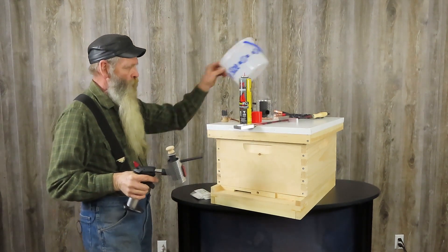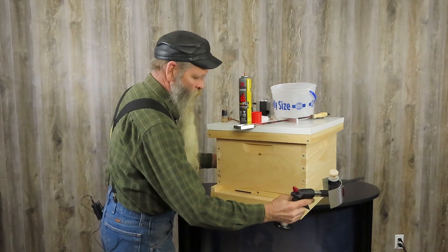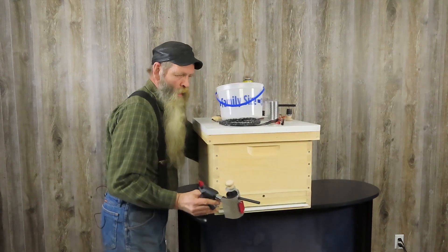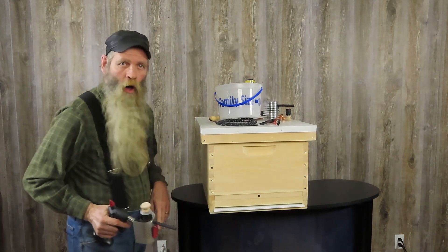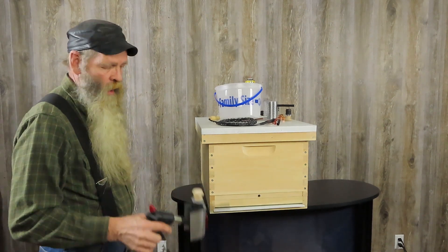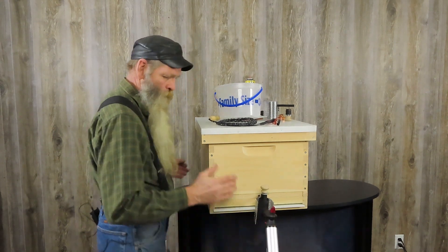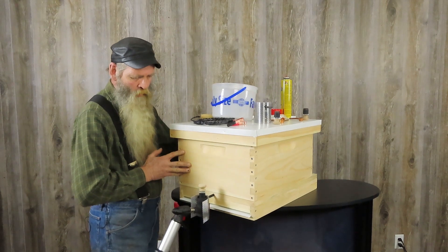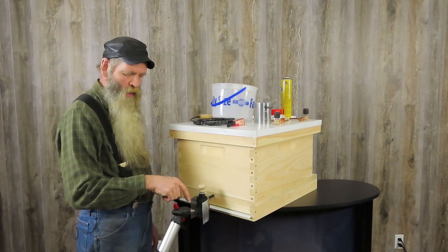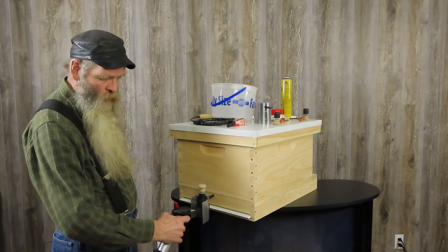What I have found is that I like having the option of putting a hole in my bottom board. That way I can go down along the back of my hive and I don't even have to do anything with the entrance. I'm going to take and place my vaporizer in the back hole. I've turned it upright — the oxalic acid has fallen into the bottom of the heat chamber.